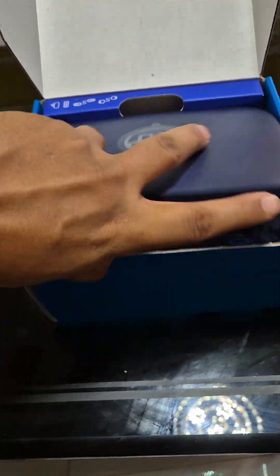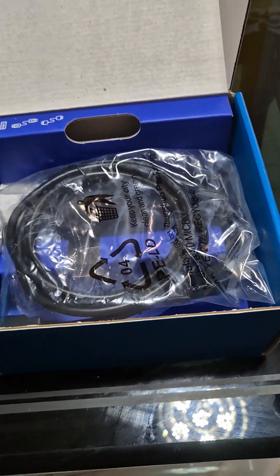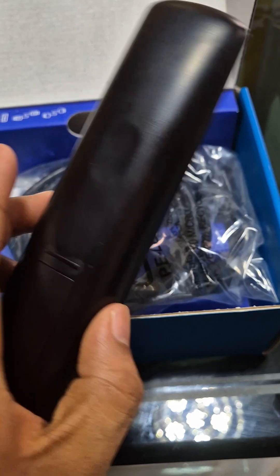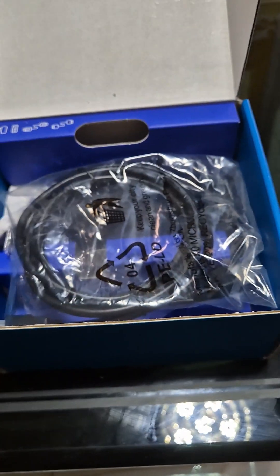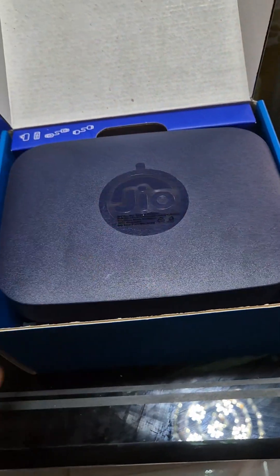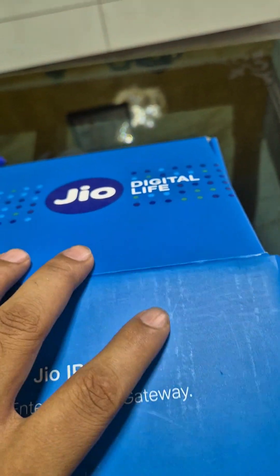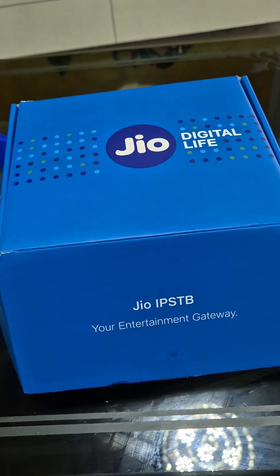This is the last part of the Jio installation — we get this Jio setup box, similar to what we have for Airtel as well. We also get an HDMI cable and a remote. This is basically for the television to get all the channels. In the ₹599 plan, the channels are included.